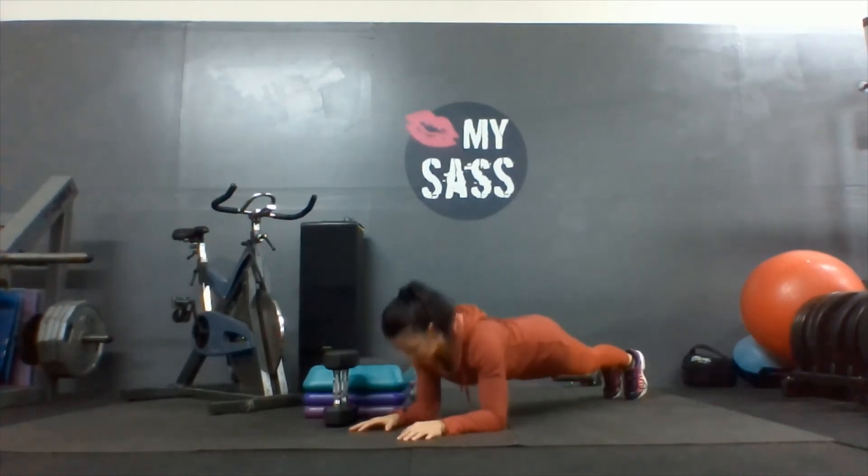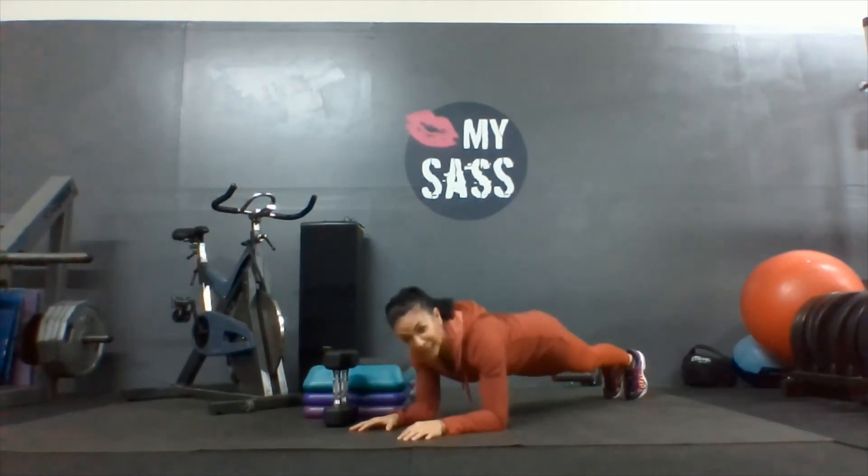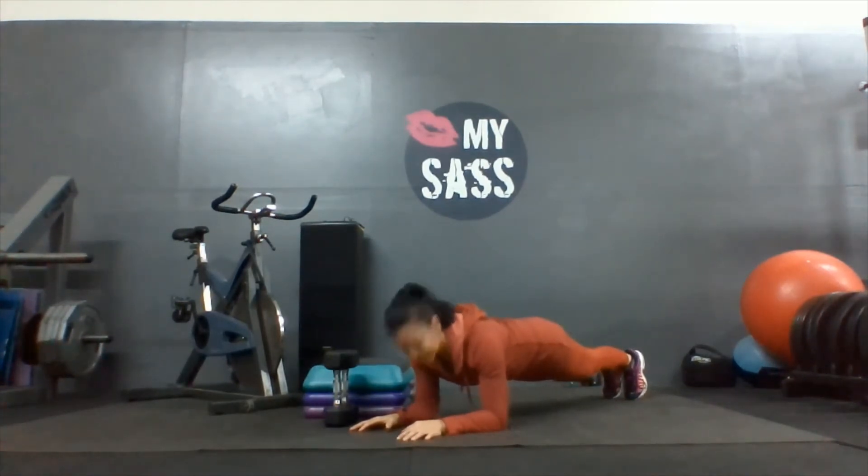Four, five, six, seven, eight, nine, and ten. Make sure that low back is not arched, it's not sagging — it's up high and tight.